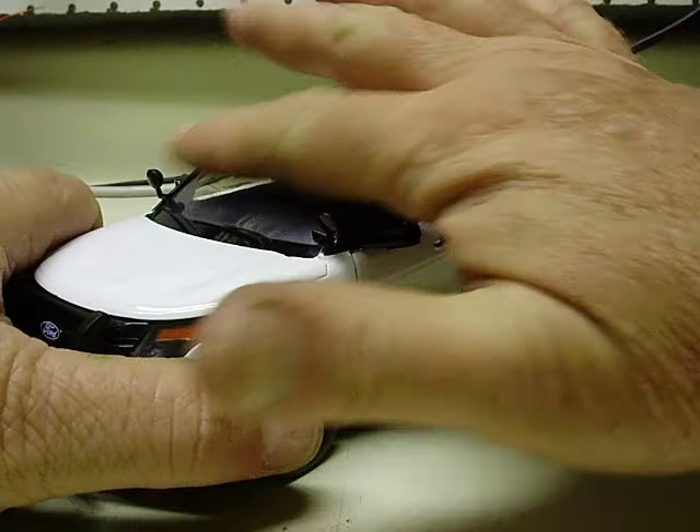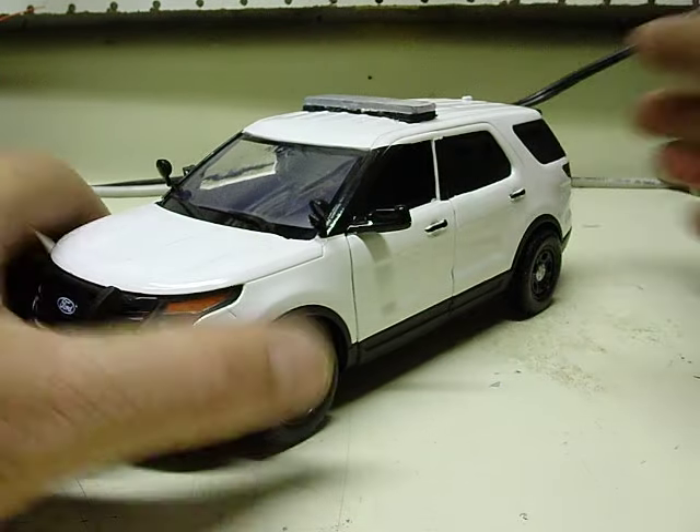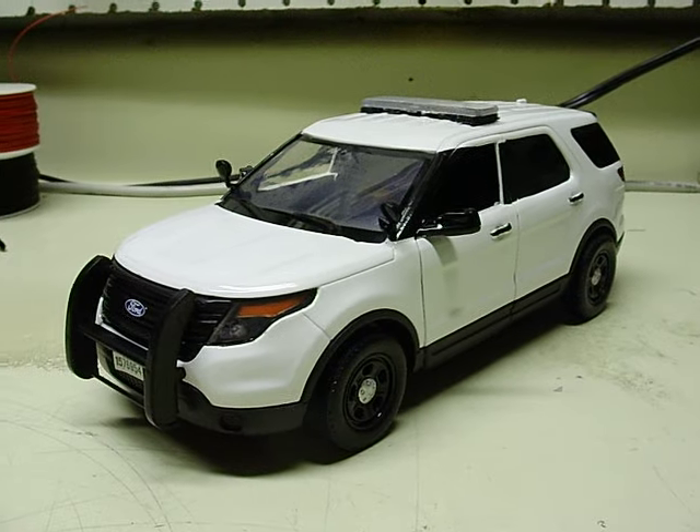Nothing too fancy, but they still turn out really well — just a little bit of lighting and siren. Anyway, thank you for the order and I'll get this shipped out Monday for you. Thanks again.